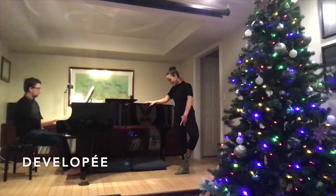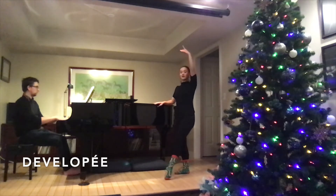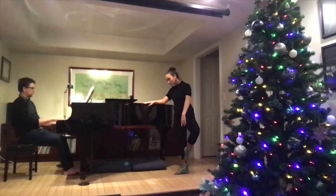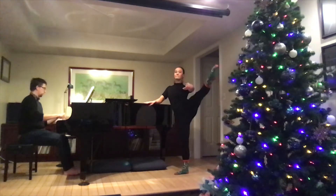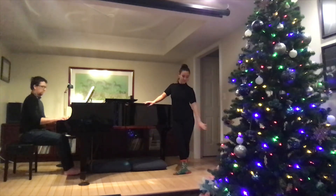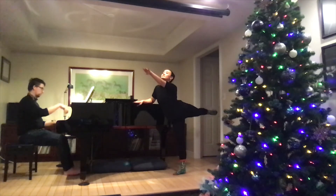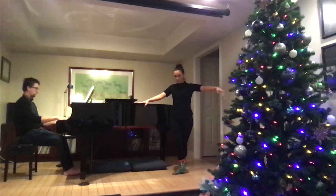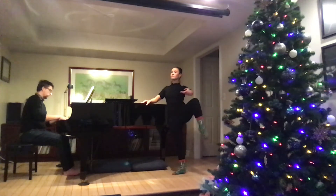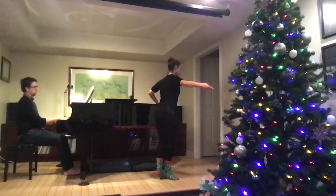Executing développé en croix on both sides: devant — one, extend — two; a la seconde — one, two; derrière — one, two; a la seconde — one, two. Then the other side, keeping the knee turned out.